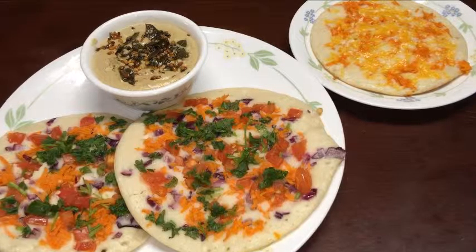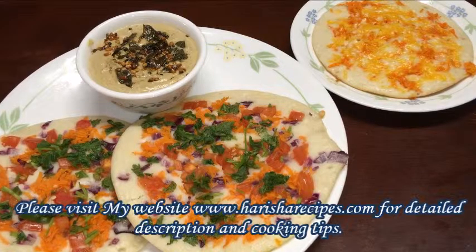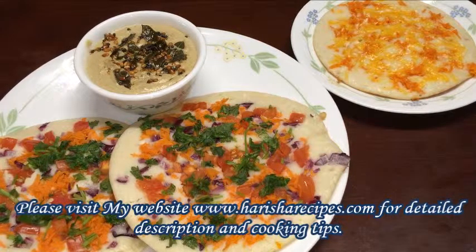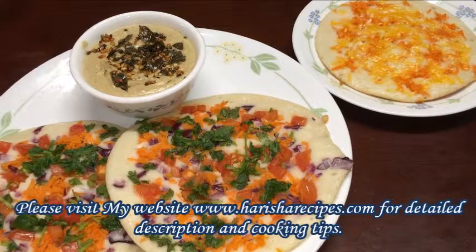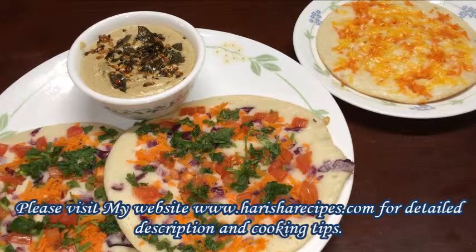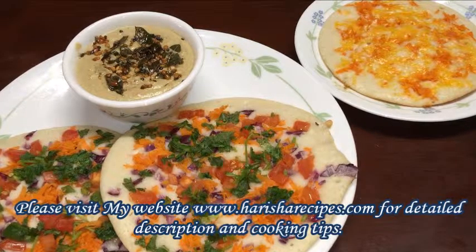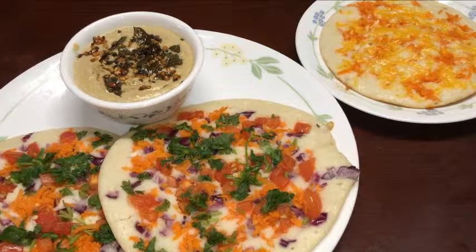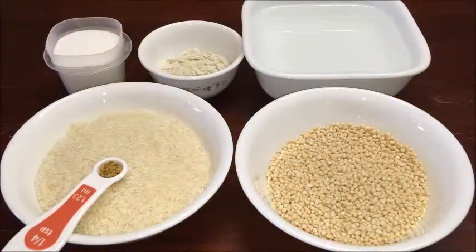Hi everyone, welcome to Nagharisha Indian food recipes. Today I am going to show you a famous South Indian recipe, Uttappam. This is such a simple recipe — you can make different kinds of breakfast when the batter is ready, like an all-in-one batter. I am going to show you a mixed veggie Uttappam and Kids' Uttappam along with roasted chana dal and peanut chutney. Now let us see the ingredients to prepare Uttappam batter.